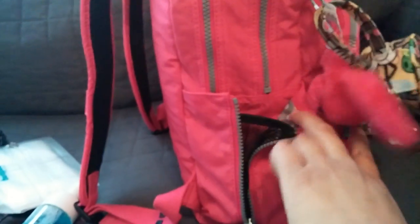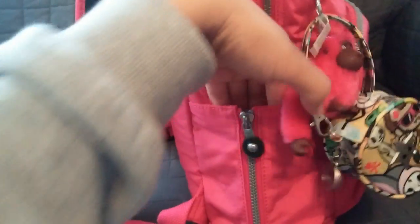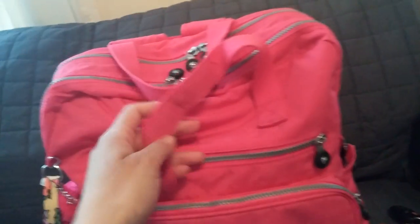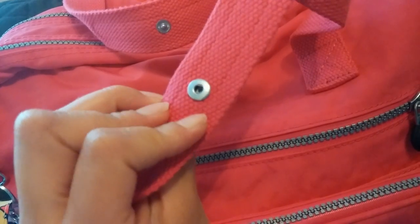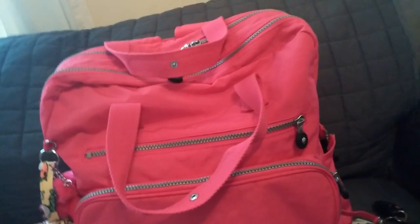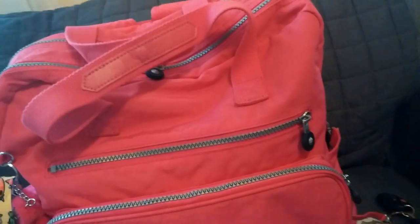Back to the diaper bag — on this other side, the bottle pocket here I don't have anything. When we go out I just put my daughter's or my son's sippy cup in here, and if I'm taking two sippy cups I'll just take out the hand sanitizer and throw it in. The handlebar here has a little snap closure, so if you're carrying it backpack style and don't want it looking messy, you can always close it. I like that feature.